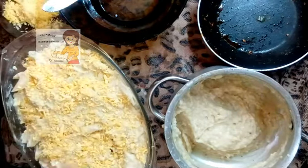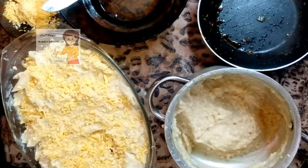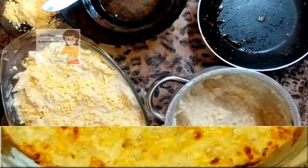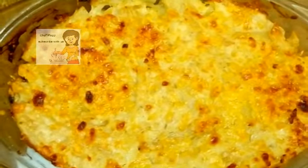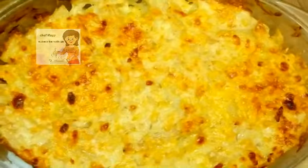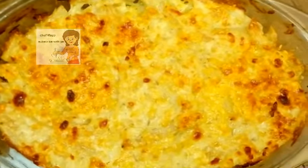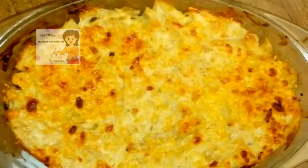Now I put it in the oven at 180 degrees for about 15 minutes. This is the pasta with chicken — it's very nice and delicious. I hope you enjoy watching the video and try doing it. If you like the video, please subscribe to the channel and tell me your opinion.